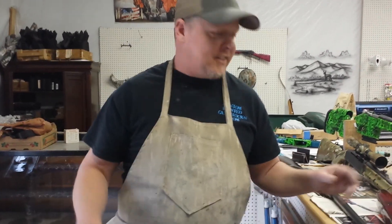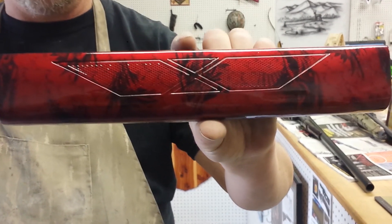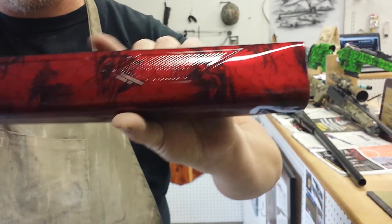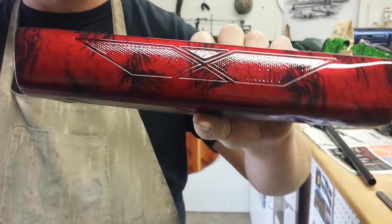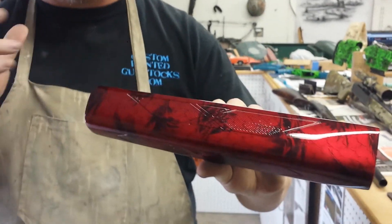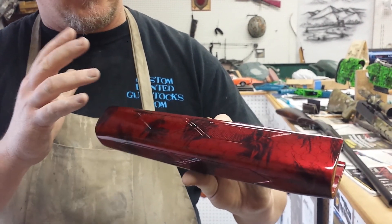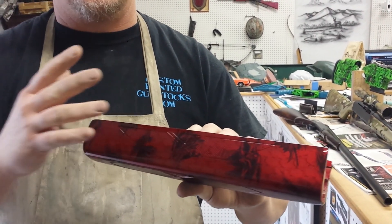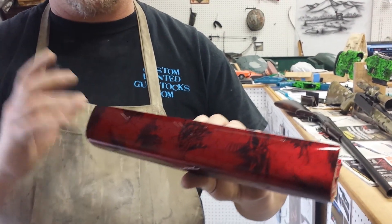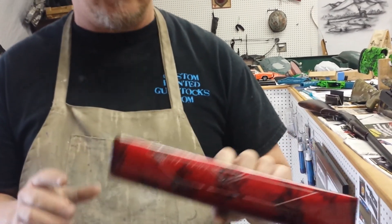So I want to show you a couple things to let you see the hydro dipping process. This is a piece that was dipped in a dragon head pattern over a candy base. That's something we're going to teach throughout the whole class — how to take a piece from raw wood with nothing done to it, and how to prep it, prime it, base it, dip it, clear it, buff it — everything.